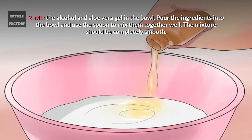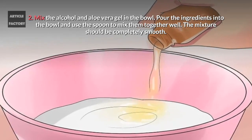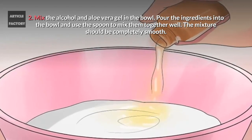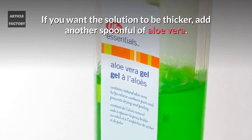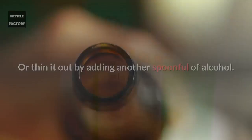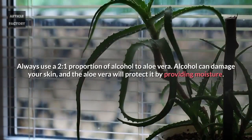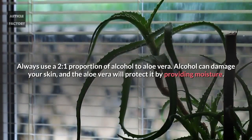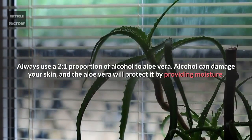Mix the alcohol and aloe vera gel in the bowl. Pour the ingredients into the bowl and use the spoon to mix them together well. The mixture should be completely smooth. If you want the solution to be thicker, add another spoonful of aloe vera, or thin it out by adding another spoonful of alcohol. Always use a 2 to 1 proportion of alcohol to aloe vera. Alcohol can damage your skin, and the aloe vera will protect it by providing moisture.